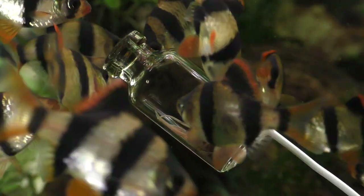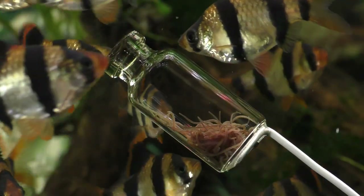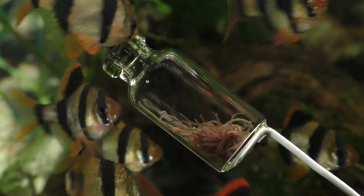While the barbs are focused on the bottle of worms, it gives us the opportunity to look at them in more detail. This is a female tiger barb. Female tiger barbs have a more rounded abdomen than the males. They also have slightly less color overall, but the lack of color is especially noticeable in the area around the female's mouth. The less orange you see around the mouth and the bigger the abdomen, the more likely that fish is to be a female.